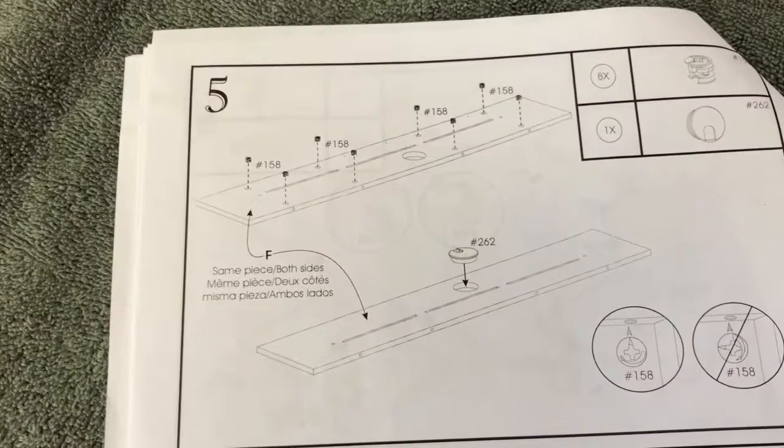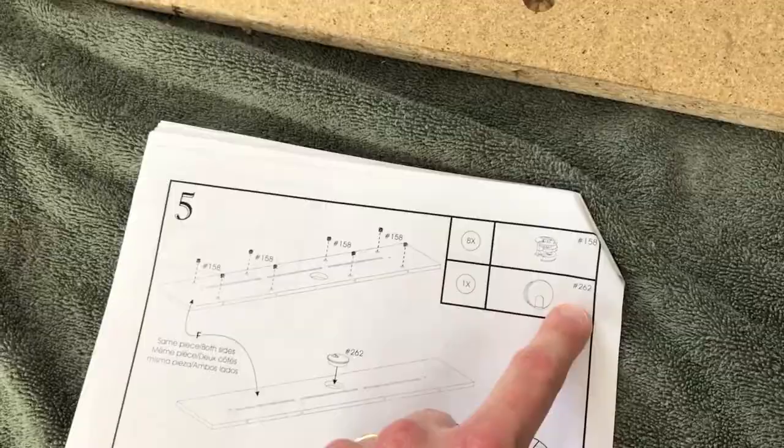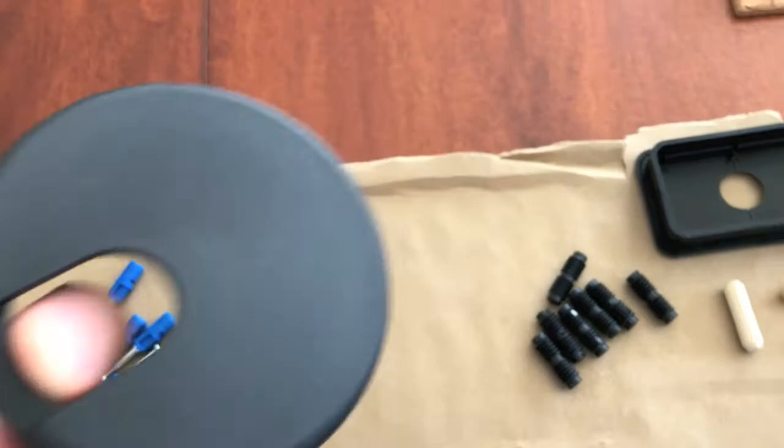On to step five. Let's grab the proper boards and hardware and start putting that together. Grab the proper board, position it exactly the way it is in the image. Now let's grab the hardware: eight of part number 158 and one of part 262. With these eight parts, reference the image and properly insert them in the proper holes and press down.